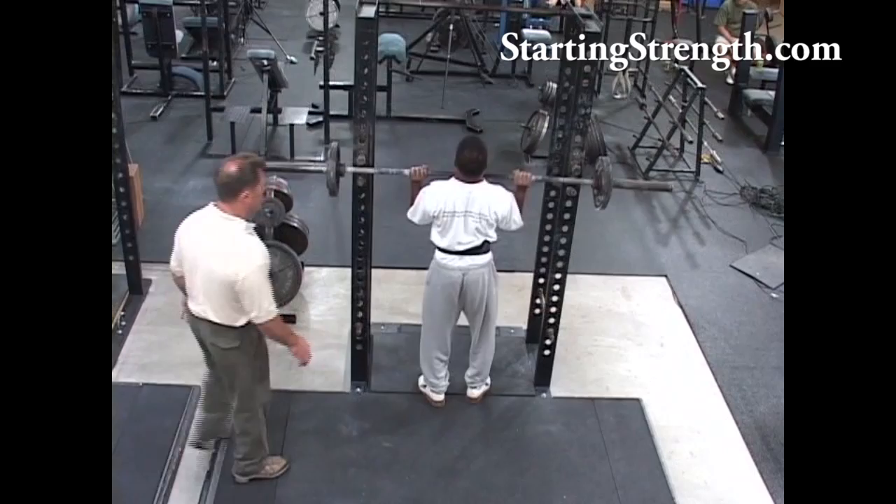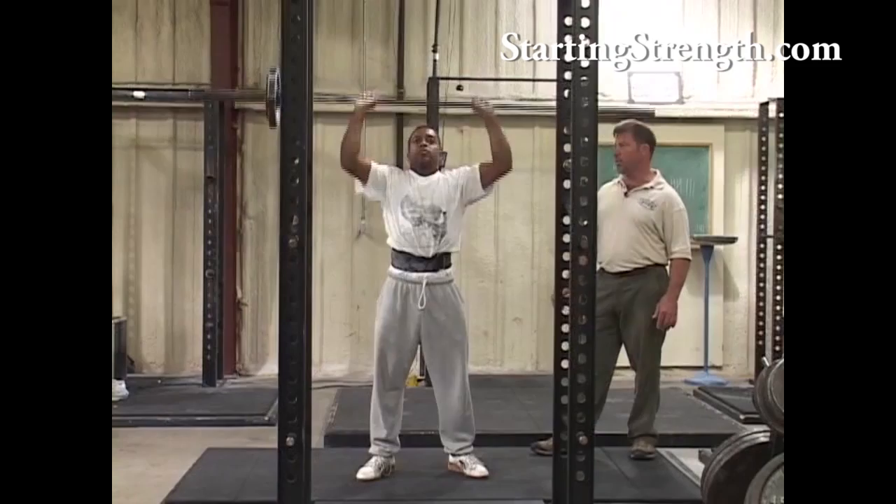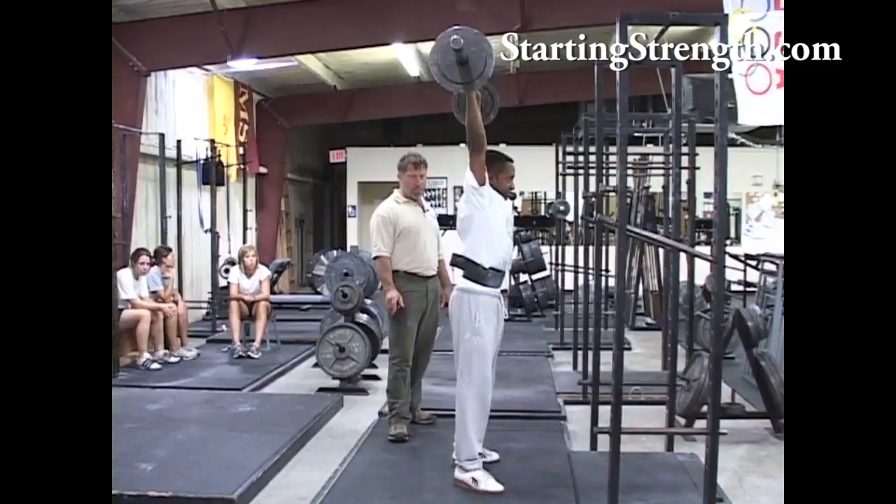Breathe. There it is. Nice and close. Straight bar path. Good. Finish that squeeze at the top. Four. Get under it. Squeeze it up. Good. And rack it. Real nice job.